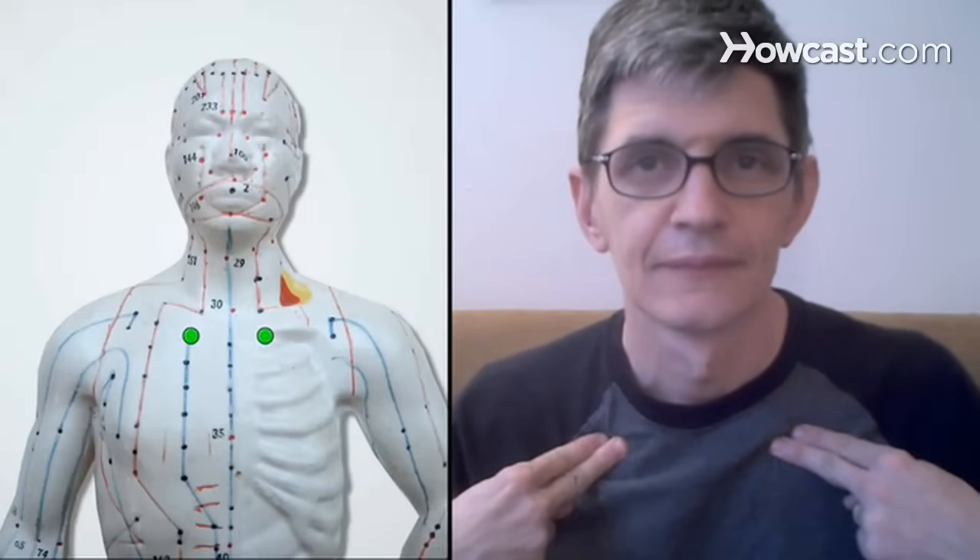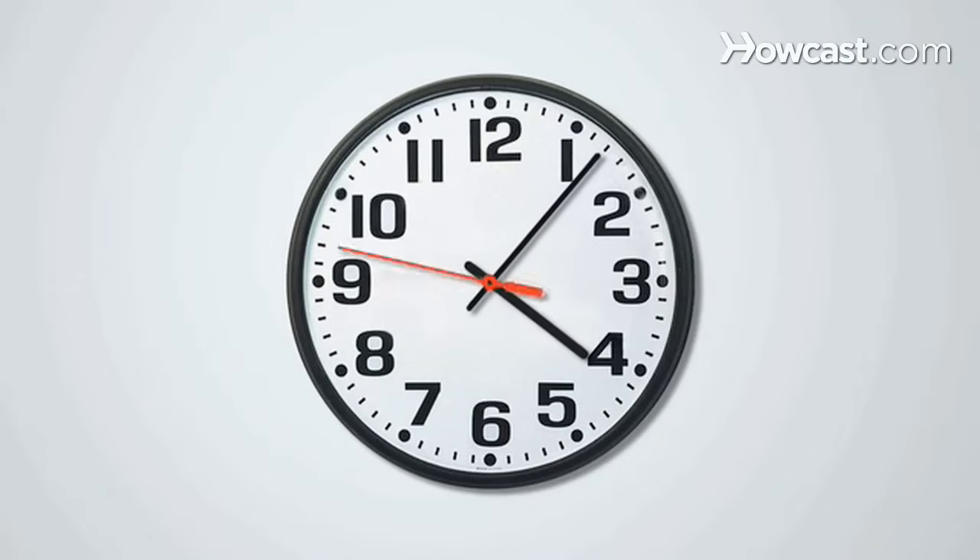Step 1. Using the index and middle fingers on each hand, press the two spots located on either side of the notch at the base of the throat, in the hollow just below the collarbone. This strengthens the respiratory system. Keep the pressure up for one to three minutes with this exercise and the following ones.